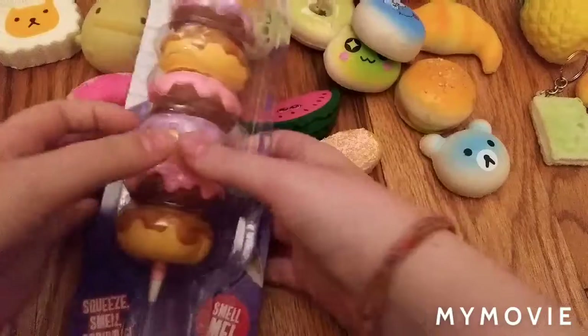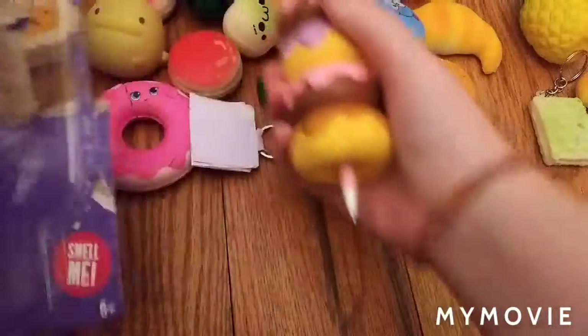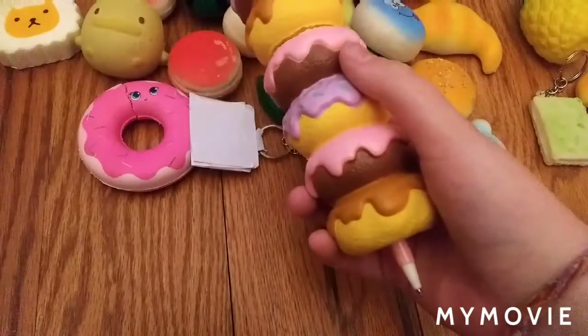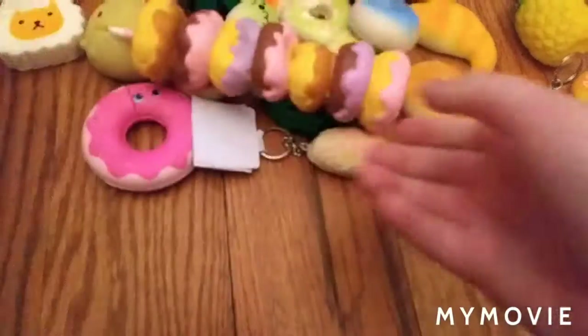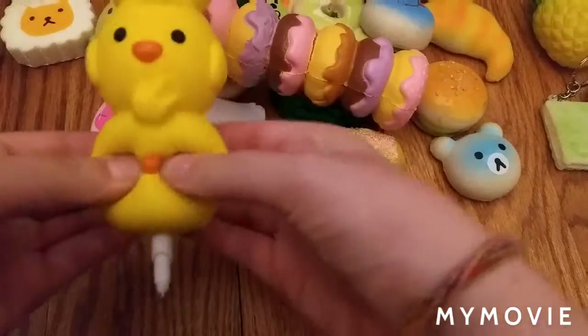Next we have pen squishies. We have this one from Carina Garcia from Crab City — we have this pen donut pen squishy. Then we have this duck squishy.